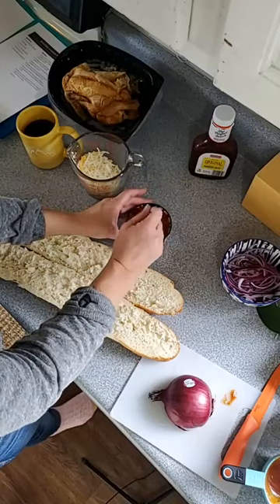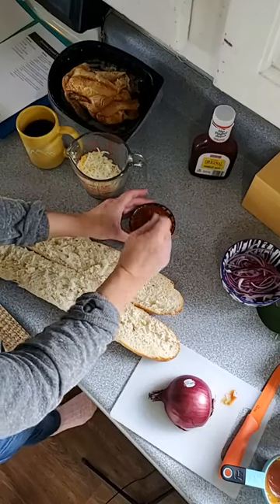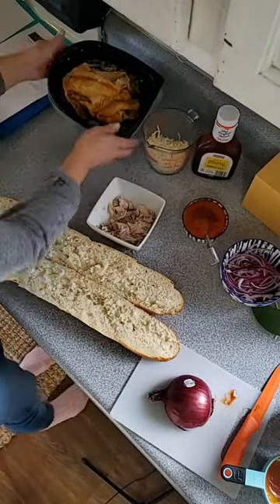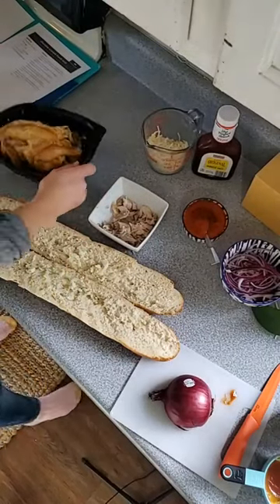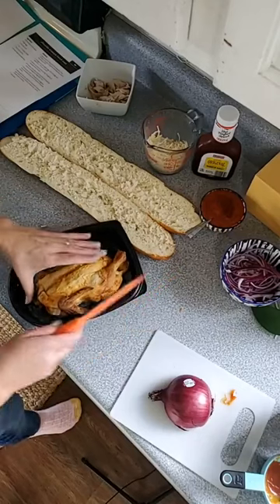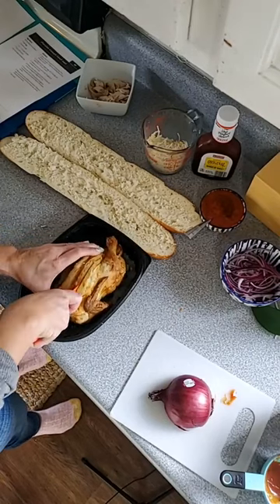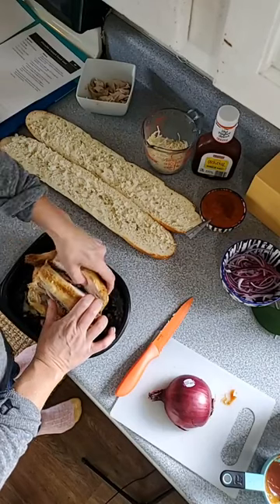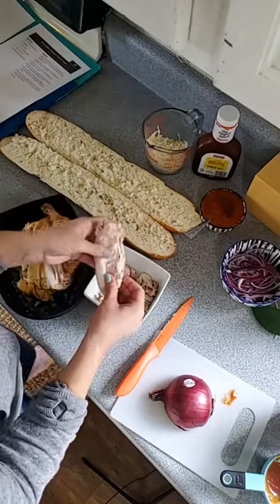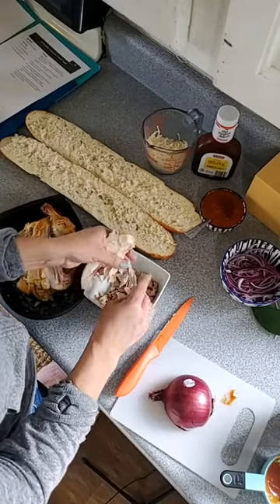Step three says to shred up your rotisserie chicken. I've got a little bit done already, but for any new cooks who aren't familiar with using a rotisserie chicken, it's always helpful to have a visual. I'm going to cut off a breast section and then tear that into pieces — I just want small, bite-sized pieces for the pizza. It doesn't have to get too fancy.